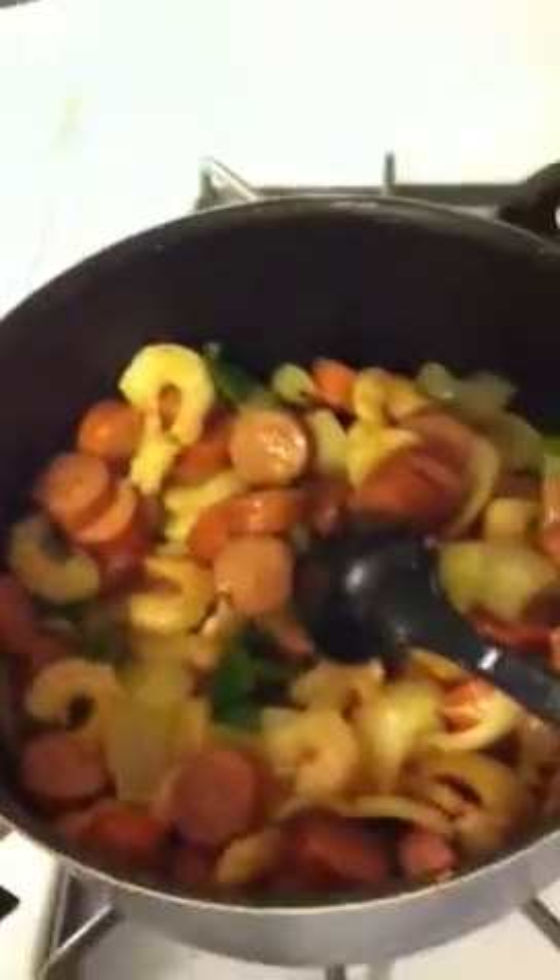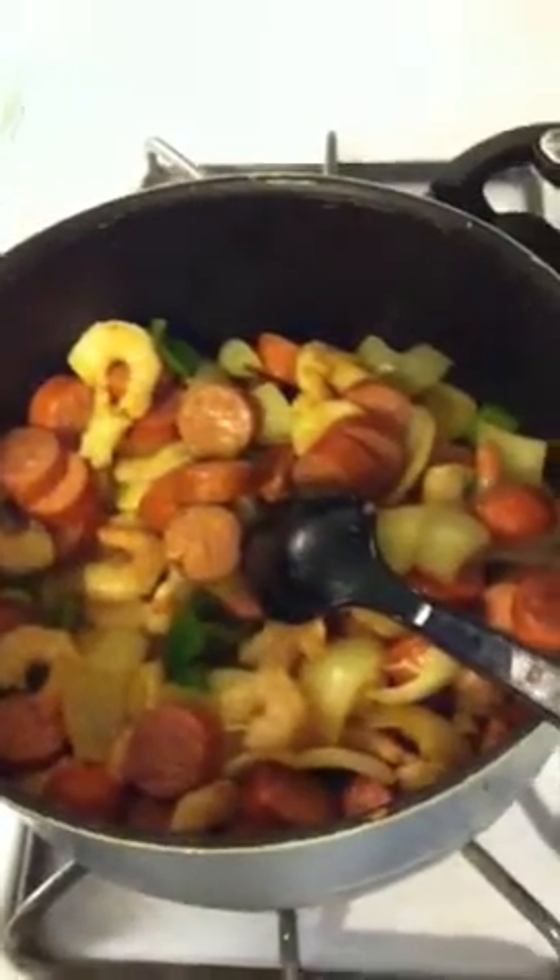It's a Cajun-inspired meal with a little bit of tomato to give it that jambalaya feel. Today is one week that I've been on induction and I've lost about five pounds, so I'm very pleased about that.